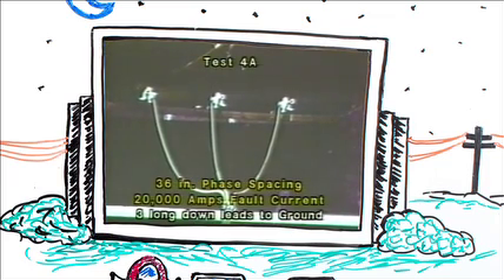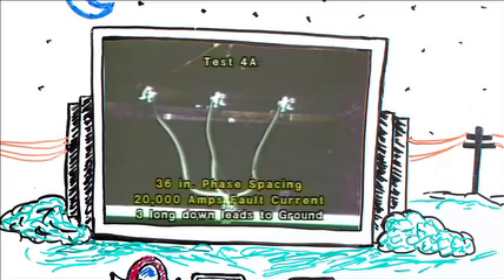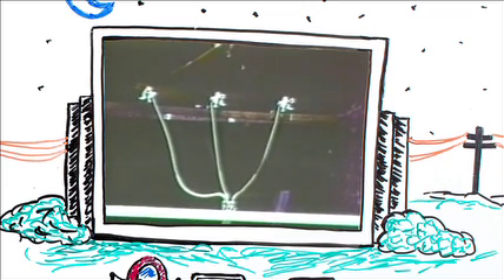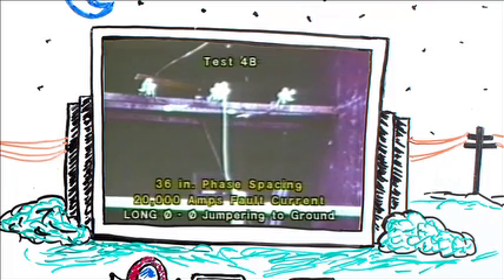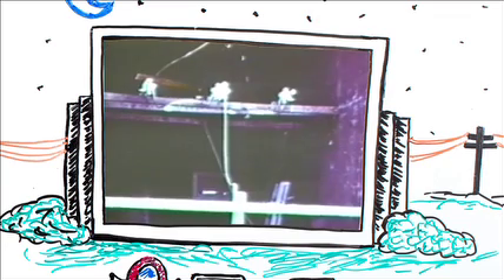To save wear and tear on his nervous system, we went to 36-inch phase spacing, pulsing at 20,000 amps, using a configuration of three long leads down to a common ground. Note the tremendous cable movement. Continuing at 20,000 amps and 36-inch spacing, we changed our configuration to phase-to-phase jumpering. However, notice the long drooping leads and note how high they jump when they're pulsed with a fault current.